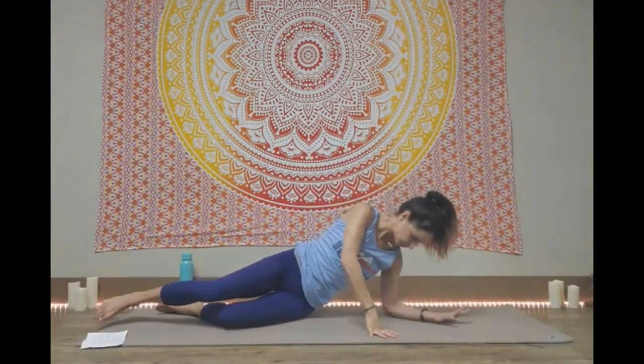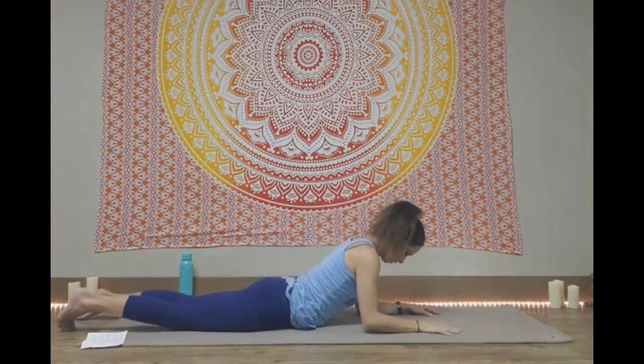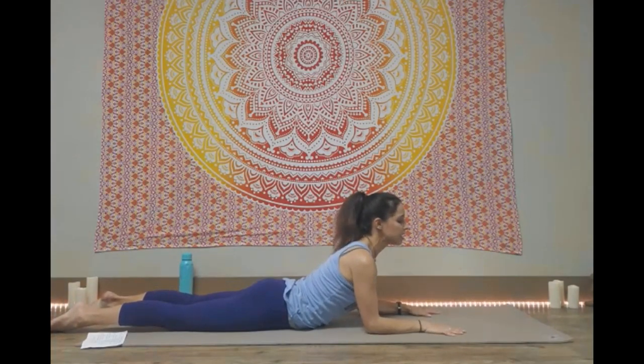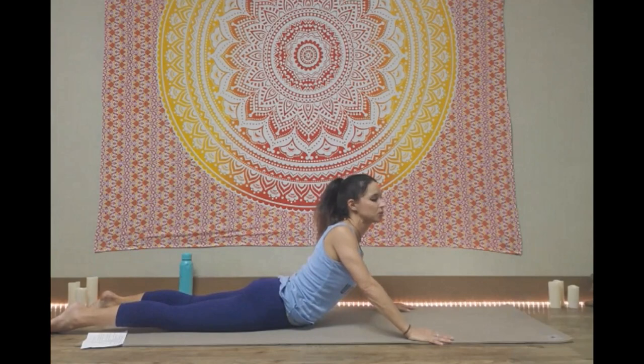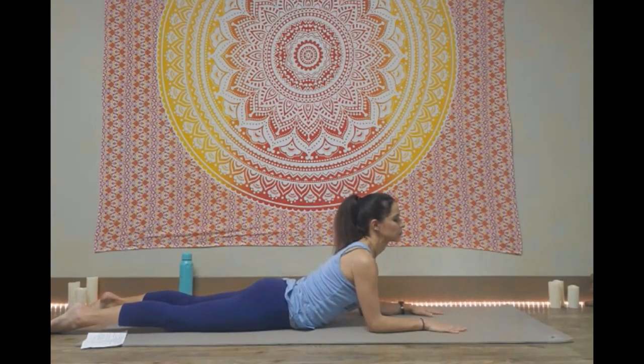We're going to come onto our stomachs from here. Sphinx pose underneath your shoulders. Draw the shoulders away from your ears, and just like a nice gentle lower back stretch, lifting your head up, relaxing the feet. Stay here for a few breaths. If you want to get deeper, always an option to straighten the arms to come into more of a seal pose, whichever one is better for your body right now.